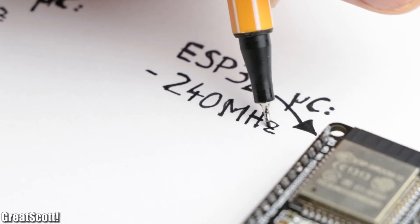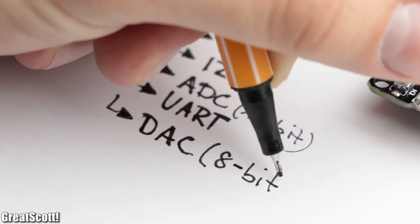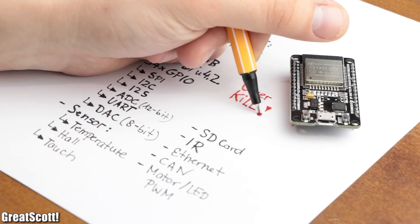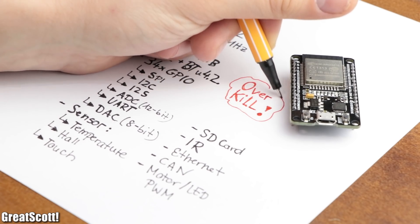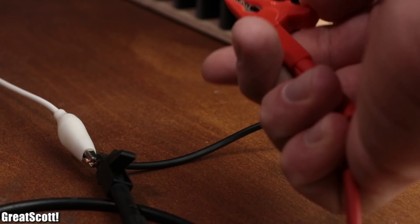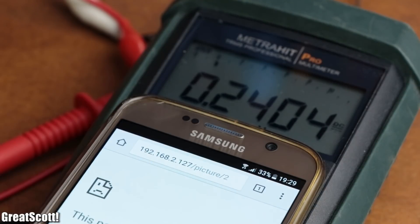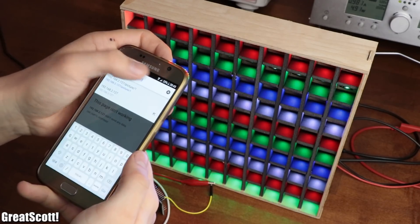The ESP32 offers a higher clock speed, more memory, Bluetooth support, more GPIOs, DAC, and even sensors like a temperature, hall, or touch sensor. So even though this microcontroller is definitely an overkill for my project upgrade, I will show you in this video how easy or difficult it is to use such a microcontroller and demonstrate how you can use it to control any kind of project through Wi-Fi. Let's get started!